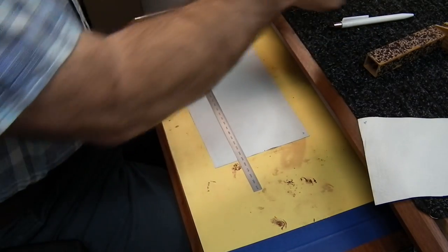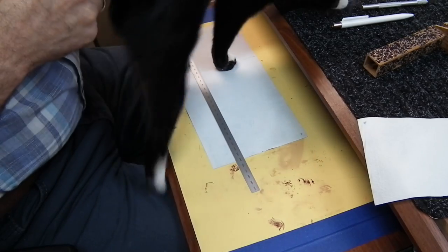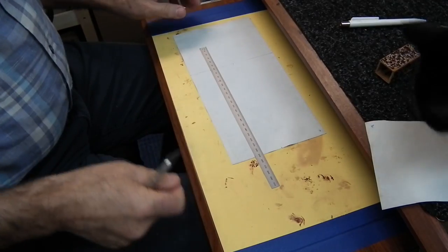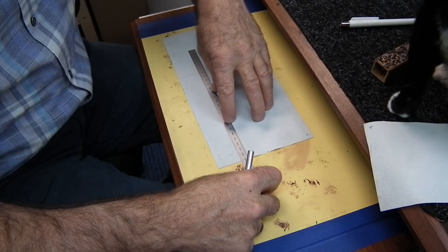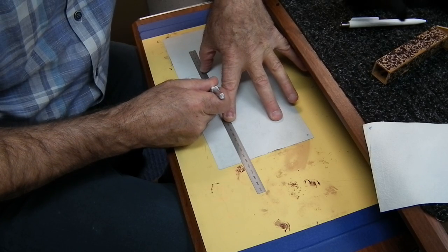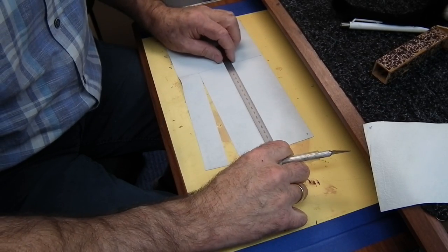I like to use an exacto blade — get my sharpest one out here. Now we take the exacto blade and we just run it down that straight edge, make a nice clean cut, and do the same on the next one.